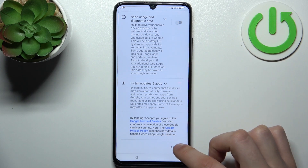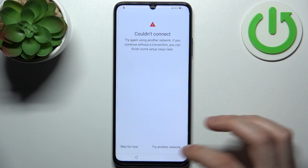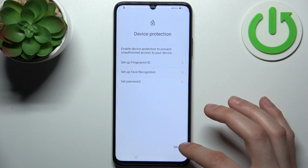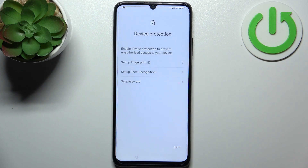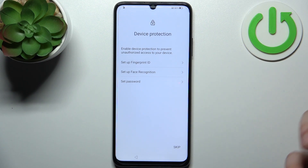Accept Google's terms of service and privacy policy, then skip for now and tap Next. Then you can set up device protection — it could be fingerprint, face recognition, or just a lock screen password — but you can also do this later in settings.